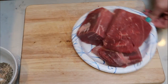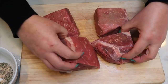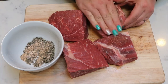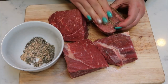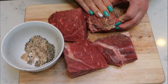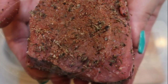To apply the rub, I'm going to put my pieces of meat on the cutting board. I've got my rub here and I'm literally going to rub it into the meat, using it all and really getting it rubbed into all of the pieces. Take some time to rub in those seasonings so you get that delicious coating on your meat.